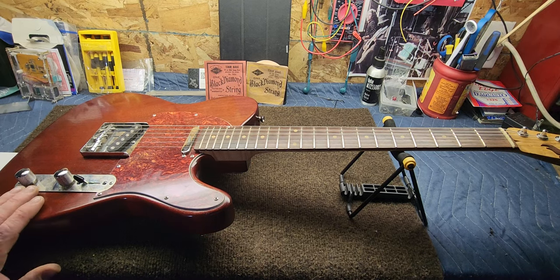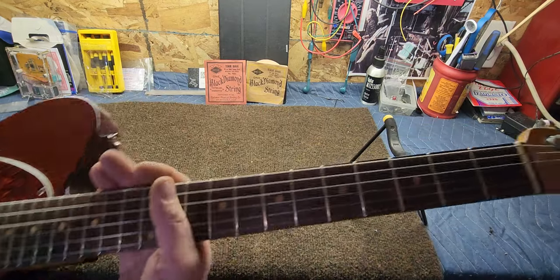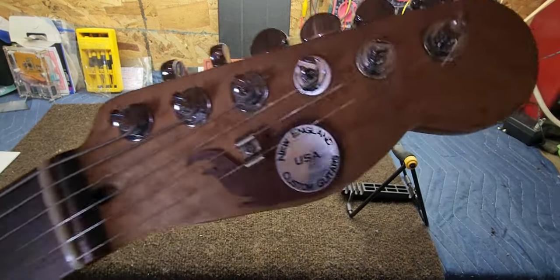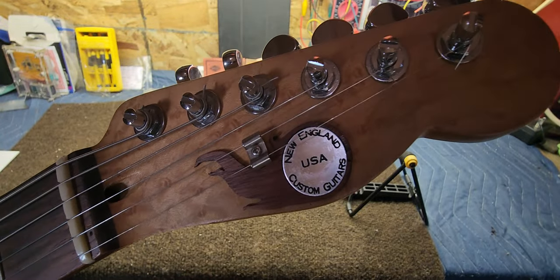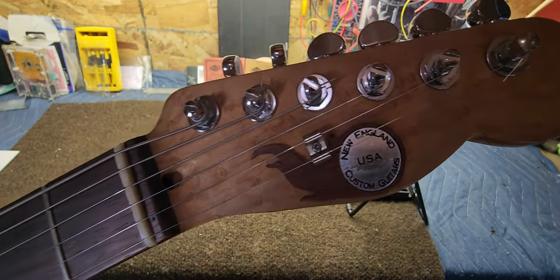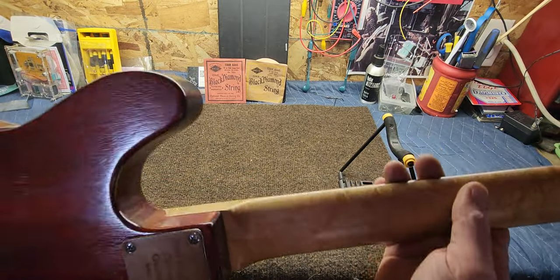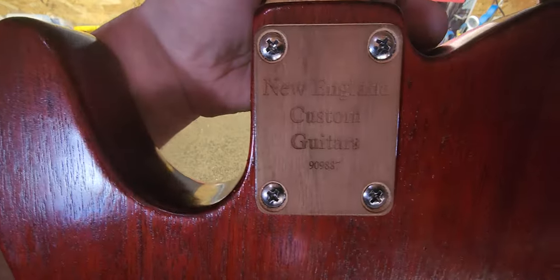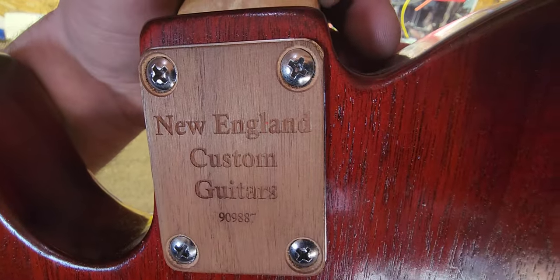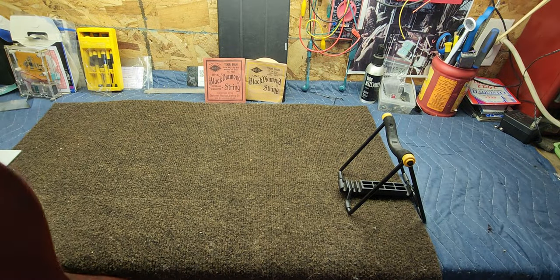This is not a Fender Tele. This is actually an Eric Brown made Tele. I don't know if you guys have ever heard of this guy — I'm not plugging him. I had heard the name before. His name was Eric Brown and I believe he's still in business. He was in Maine building guitars for quite some time. He puts this little wooden plate over the neck plate — kind of a nice touch. It's a really beautiful guitar.